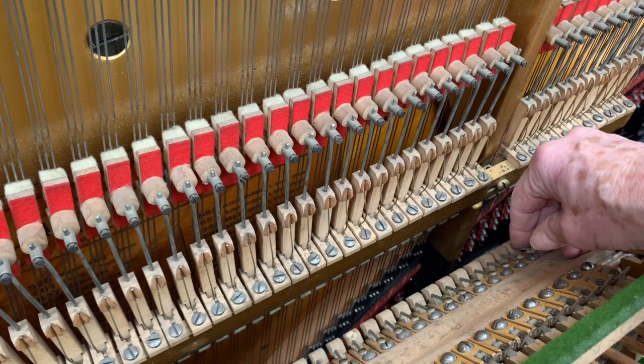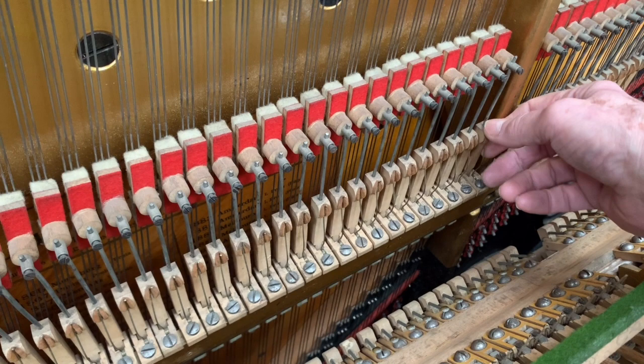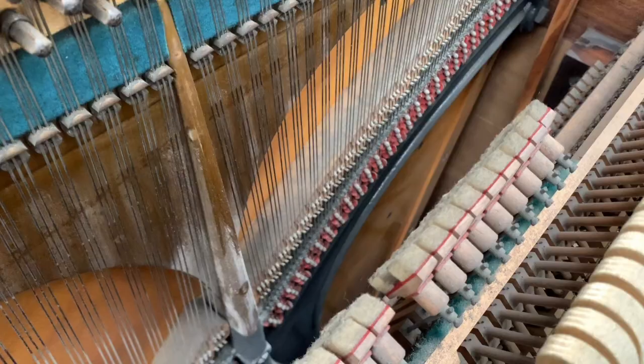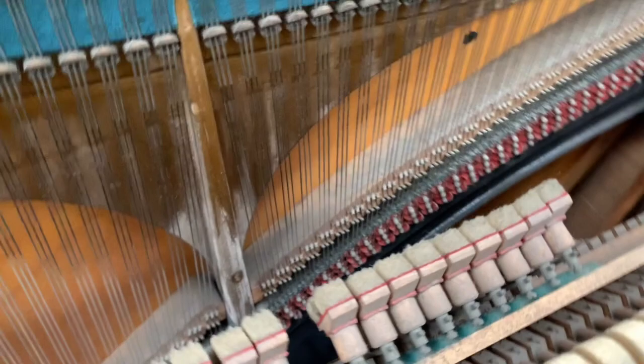You don't need special tools to get in at them — you can actually use your hand, although you might want to use tools if you're used to that. You can regulate these if they're a bit strong or not strong enough, and you can regulate the damper springs as well.